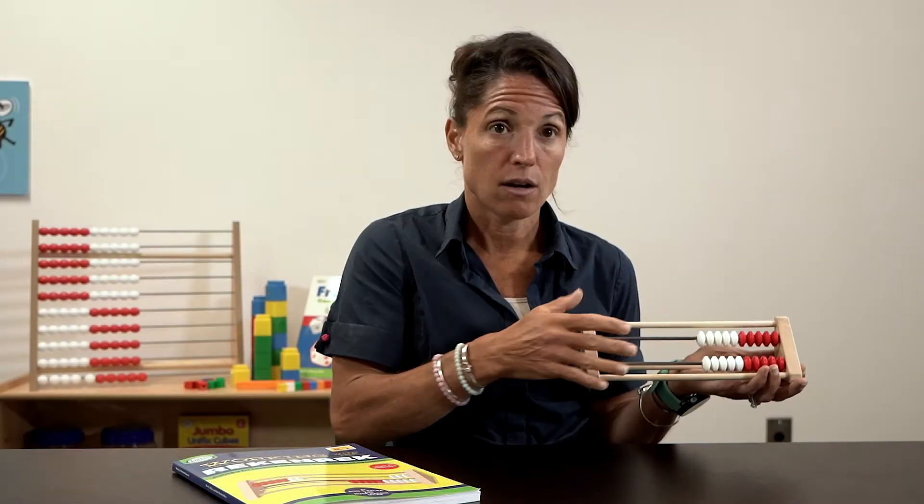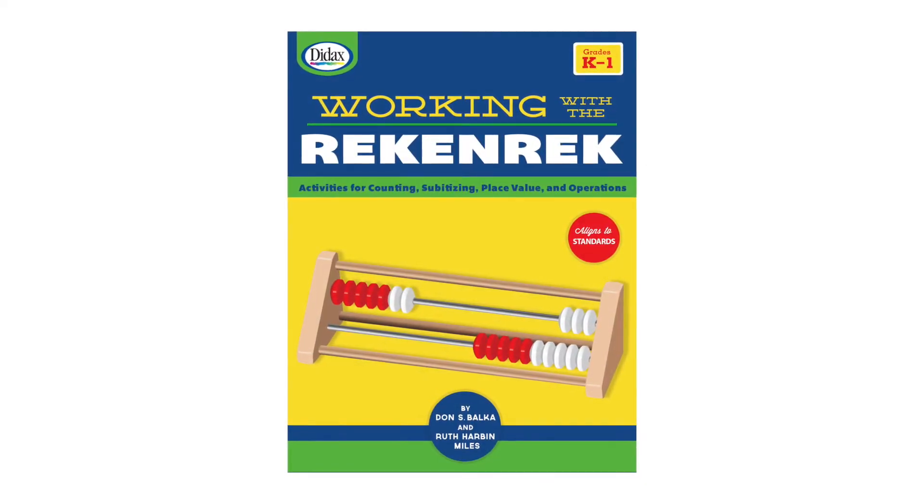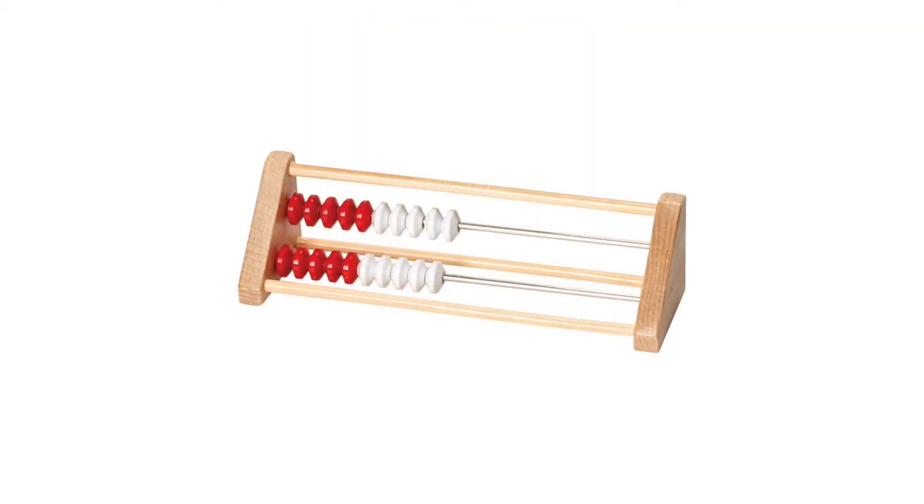To accompany the Rekenrek is this very informative book, Working with the Rekenrek. It has many activities to use with this manipulative. Let's take a look at two of those.